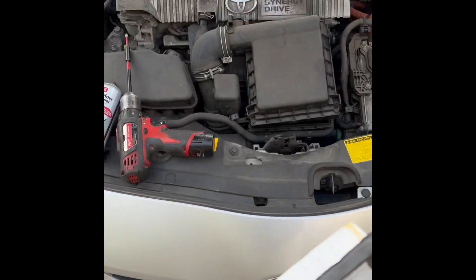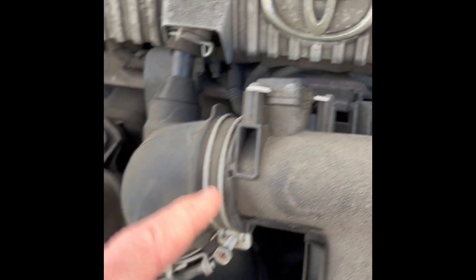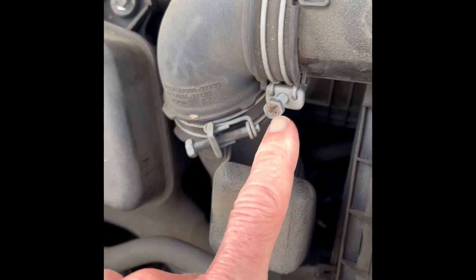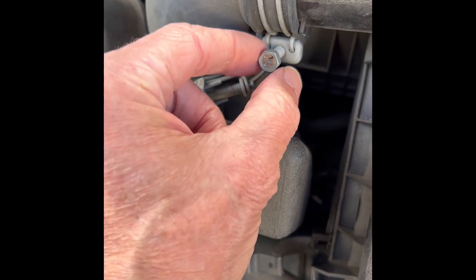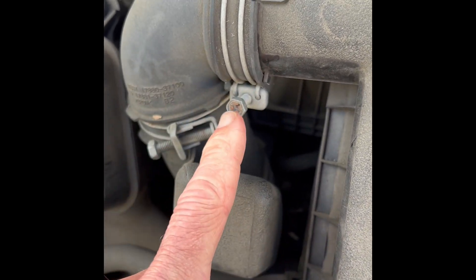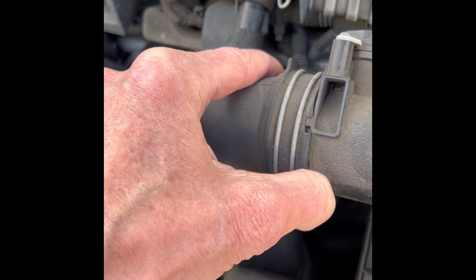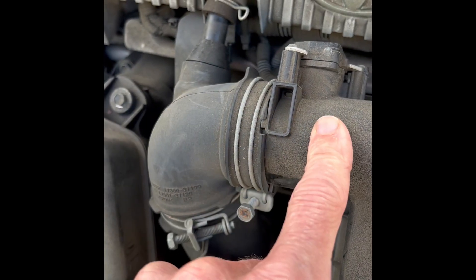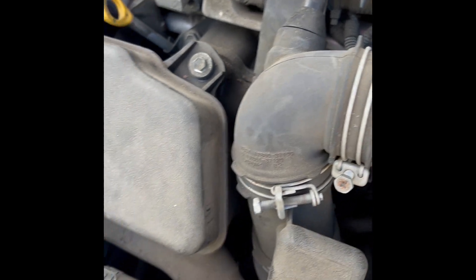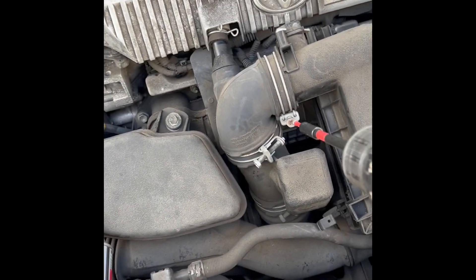Then you want to get to the MAF airflow sensor — it's this device here. There's one Phillips head screw, or it might be slightly larger than a quarter inch. You have to undo that and get this clamp off, then you can get to the sensor. We're going to use a Phillips head screwdriver to loosen that up.